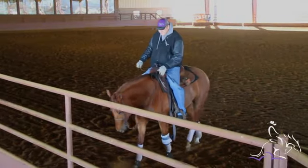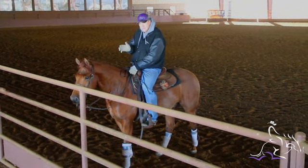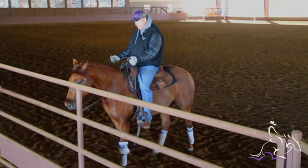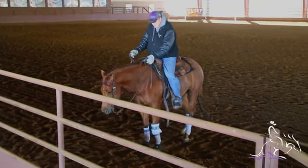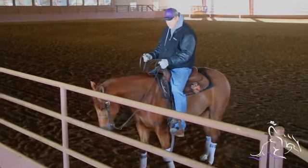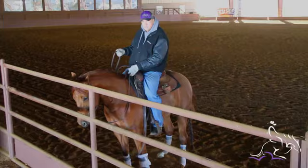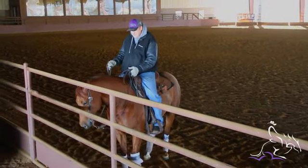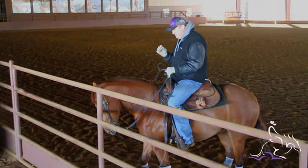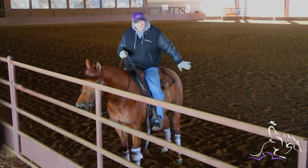So all I would do with that is when they back up, they got to understand that when you want to side pass, the only place that they can get relief is to do that side pass. So if you're standing there and you want to side pass and they back up, just bump them right back up to the fence and let them stand for a second. And if you do it again and they back up, just bump them right back up to the fence. If you put your leg on them and they want to back up, kick them right up to the fence, just a little bit harder, just to be a little more insistent on it each time. So they just understand that that's not an option.